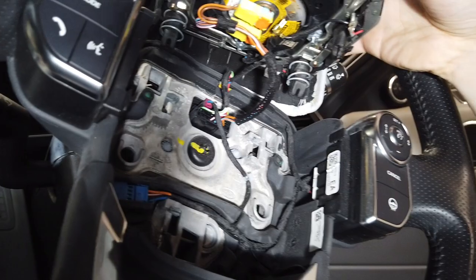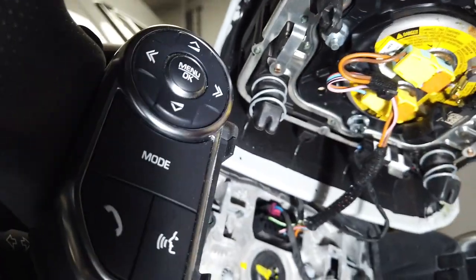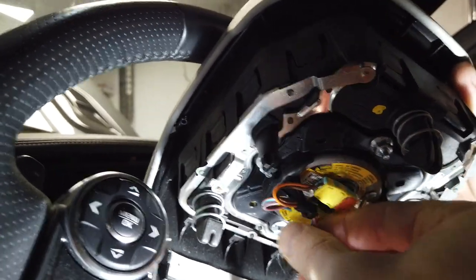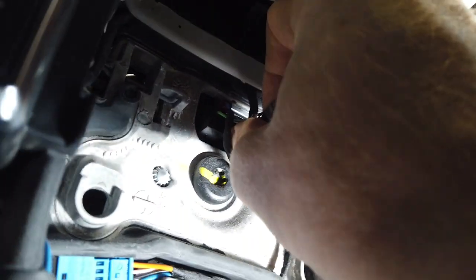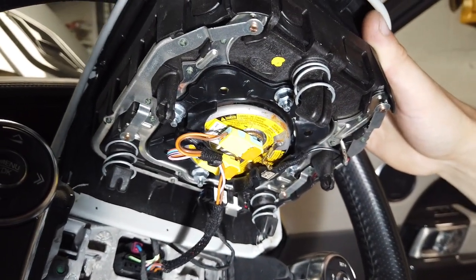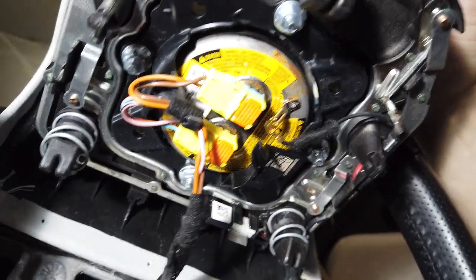Note the routing of the cable — there's a clip at the top. Let's have a look at where they come through. You've got some clipping going on there coming down into there. You can disconnect the plugs on the back of the airbag — get the little screwdriver and do it that way.